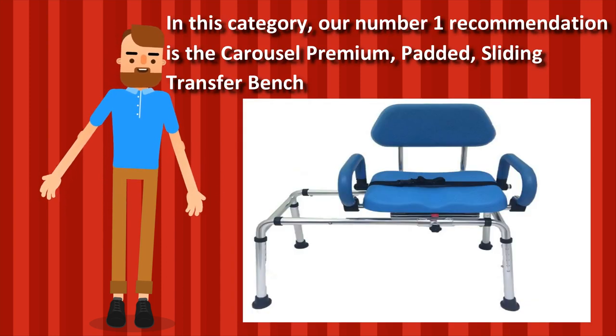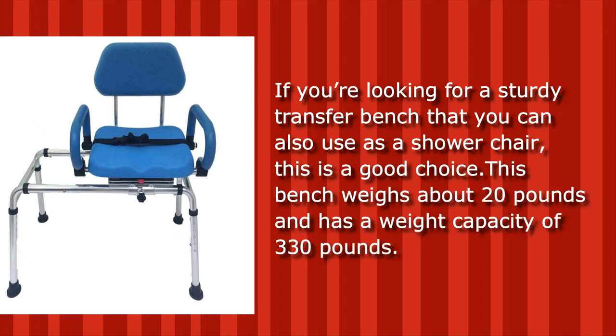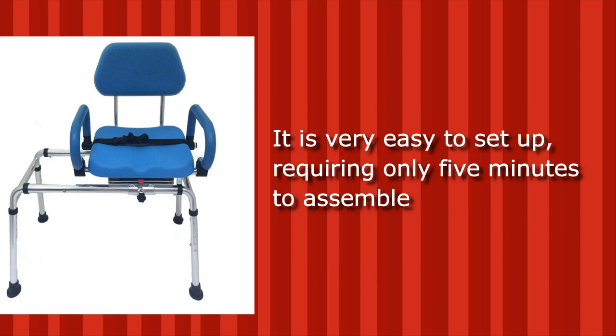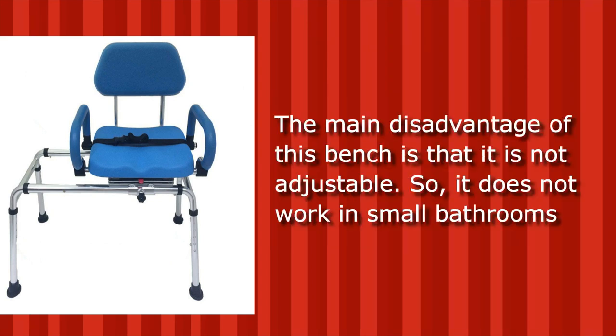In this category, our number one recommendation is the Carousel Premium Padded Sliding Transfer Bench. If you're looking for a sturdy transfer bench that you can also use as a shower chair, this is a good choice. This bench weighs about 20 pounds and has a weight capacity of 330 pounds. It is very easy to set up, requiring only five minutes to assemble. Another advantage is that it has a swivel seat, which is more comfortable than a standard fixed seat. The main disadvantage is that it is not adjustable, so it does not work in small bathrooms.